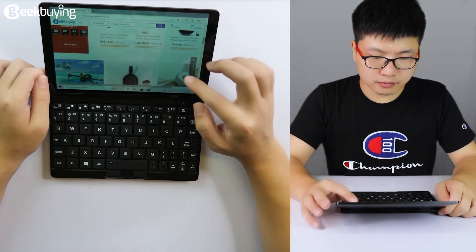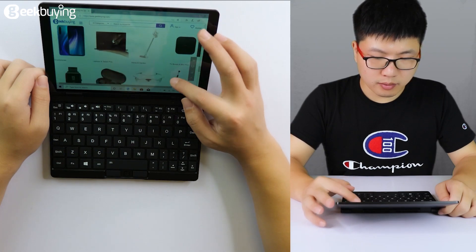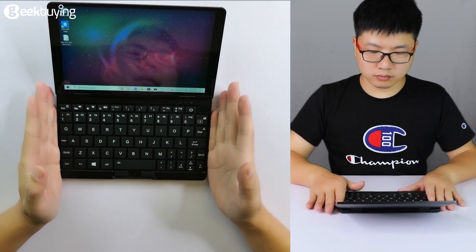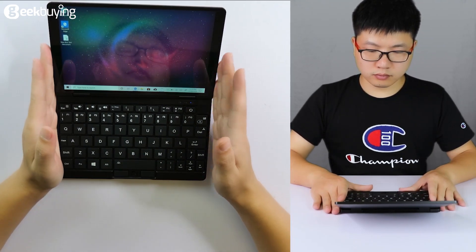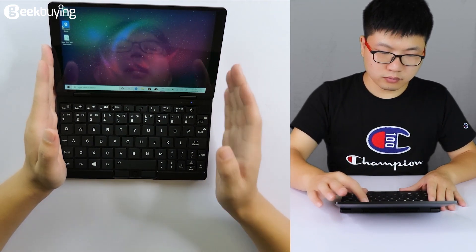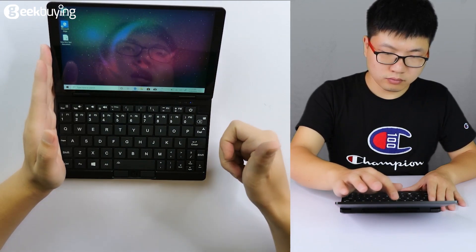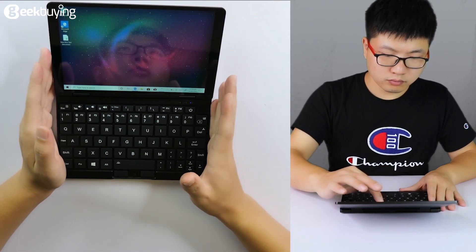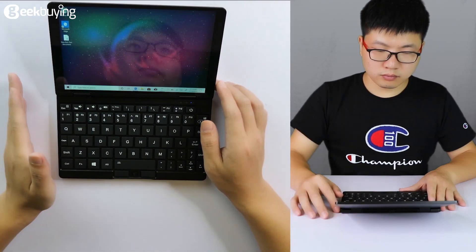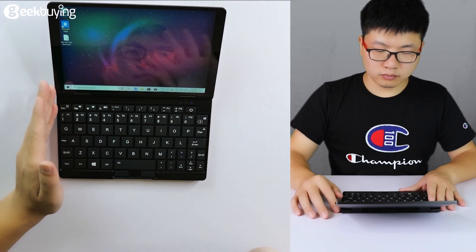That's the unboxing of this laptop. If you have any questions about the OneMix 3, please leave a comment below. If you like this video, please thumbs up and share it with someone who might enjoy it. You can get this laptop on Geekbuy. Thanks very much — see you next time. Bye!